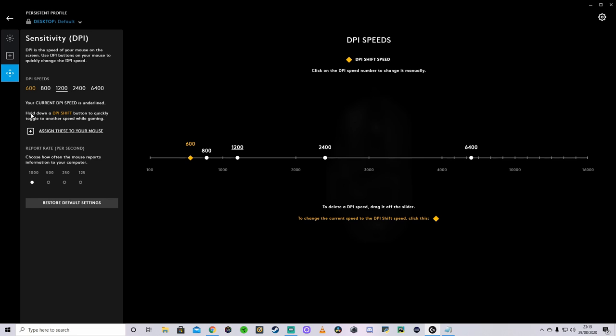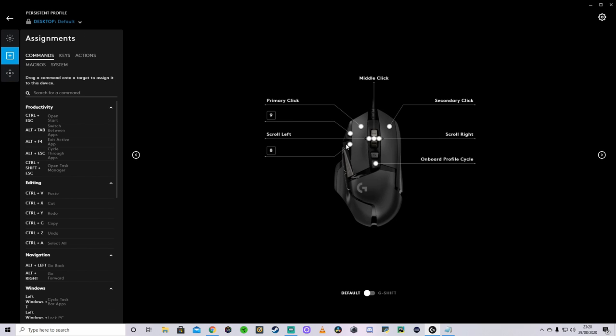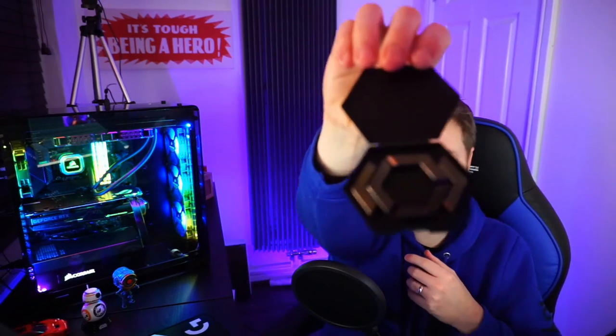The DPI is very simple to use — you can change the polling rate too and the DPI speeds are easily set. As standard, the two top buttons come mapped to DPI up and down, though I changed mine because I only use one DPI for gaming. I found accidentally pressing those DPI buttons mid-game annoying because the screen goes out of sync. The last positive is the cable — it's very lightweight and agile, easy to move and doesn't really get caught. Also, when you get this thing, it comes with a little pack of weights.